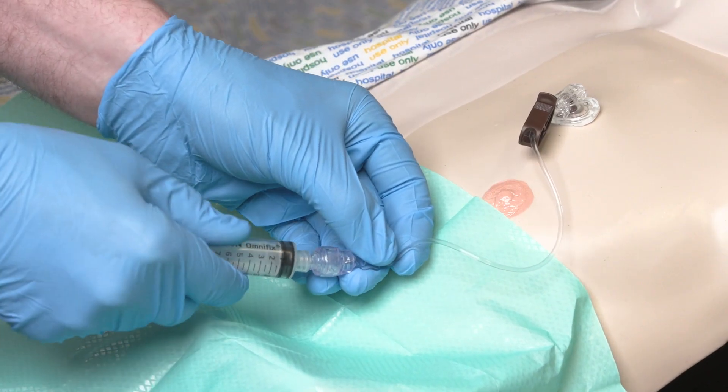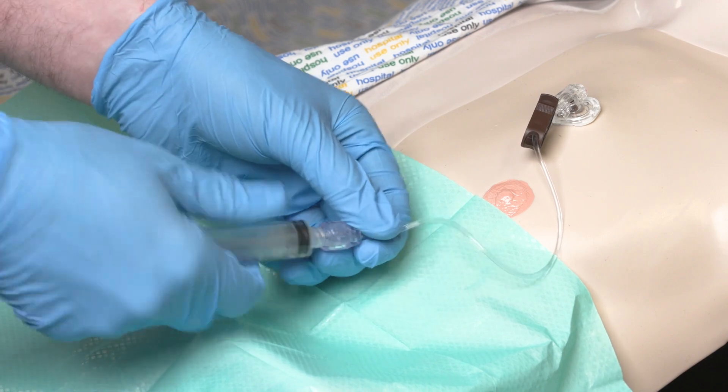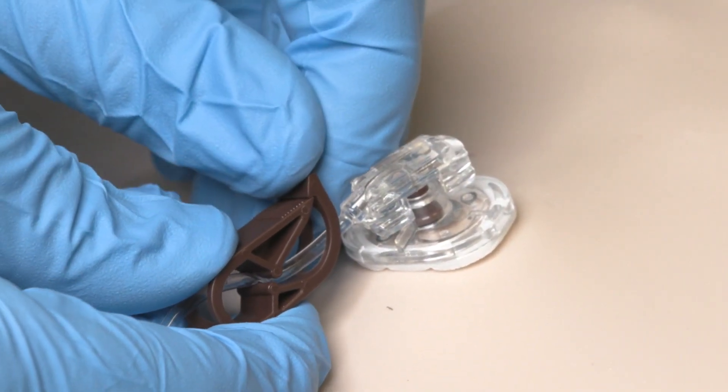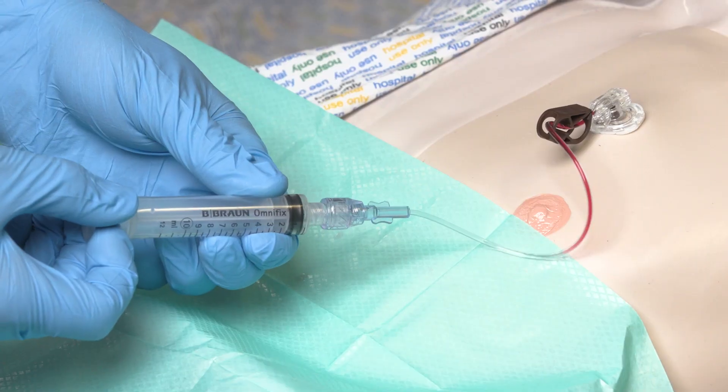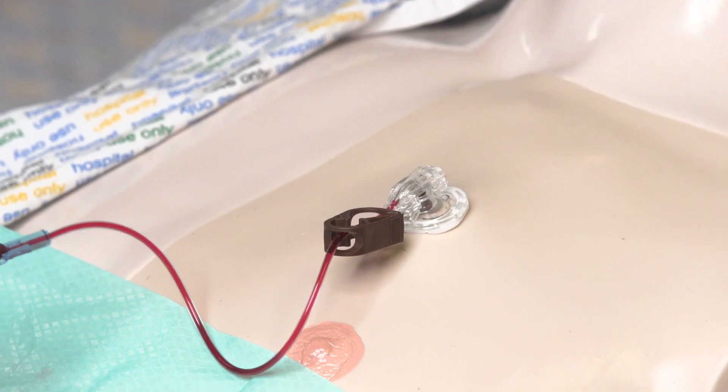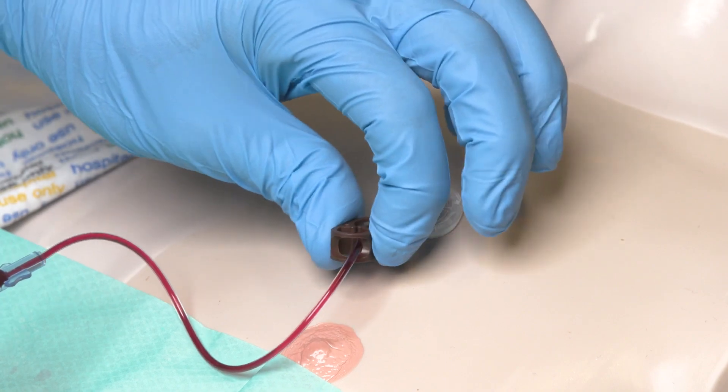Once you are confident about the position of the gripper needle, attach the empty 10ml syringe to the needle-free connector, undo the clamp, and slowly withdraw three to five mils of blood. The return of blood confirms that the portacath is still situated in the appropriate vein and removes any residual lock solution previously used. Reapply the clamp, remove the syringe, and keep the needle-free access device secured with your hand, being careful not to contaminate the flat end by touching it.